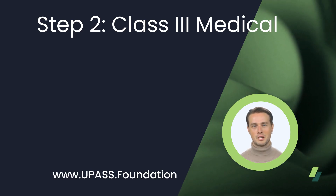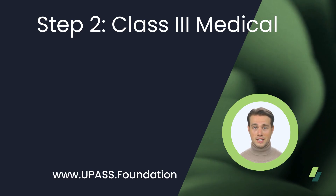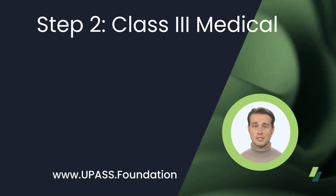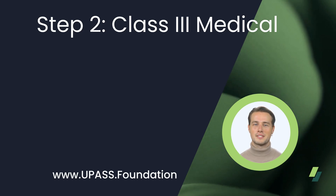Step 2. We say step 2 because pilots do not want to purchase a drone, get their pilot's license, insurance, and register their drone only to realize they have a medical condition that will not let them get a Class III medical. So let's get this done ASAP.